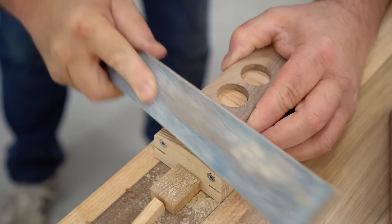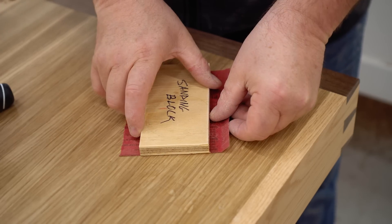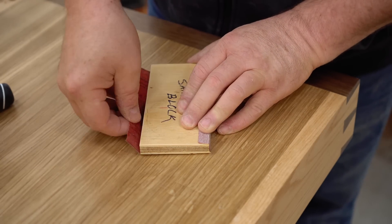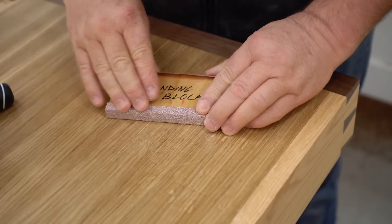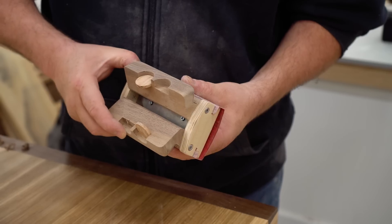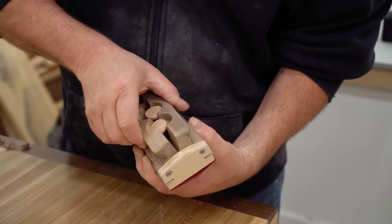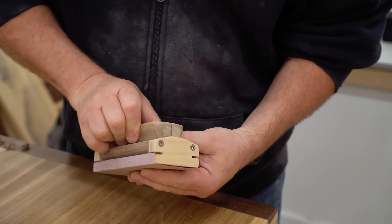This sander uses a quarter of a standard sheet of sandpaper. The best way to get it ready to put in the sander is to pre-bend it using a piece of plywood that's the same size as the base of the sander and then slide it in from the end. Then once it's loaded up, we can try it out.